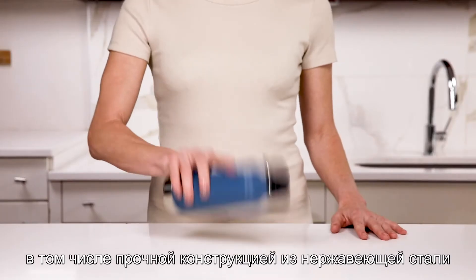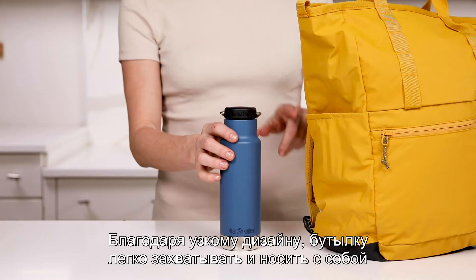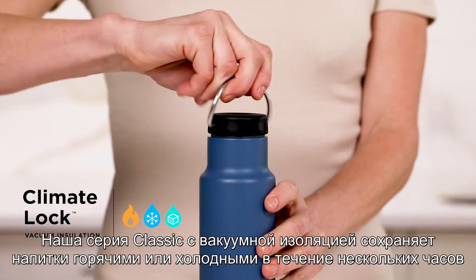Including durable stainless steel construction and our clean coat chip-resistant finish, with a slim design that's easy to grip, carry, and pack.